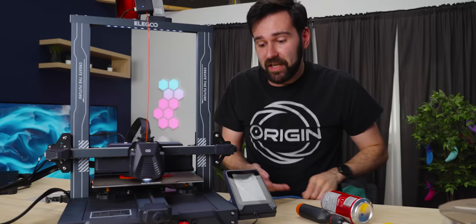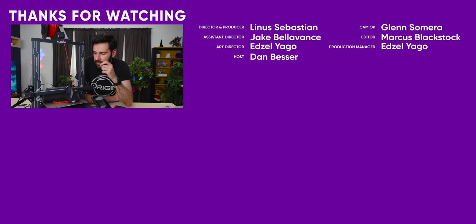Thanks again to Elegoo for sponsoring today's video and sending us this printer. They've also released a resin one as well, which has a 12K screen, which is kind of amazing — I didn't even know screens could go that high. If you want to have a look at their new lineup, head to the link in the description.